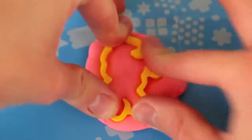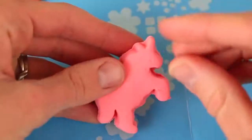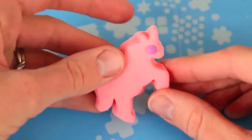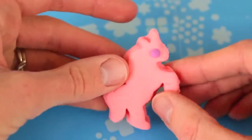The last cookie cutter shape I have is this magical unicorn, which we'll make in pink. I'm just going to add a little purple eye, and now I have my little unicorn. Nay! Does a unicorn say nay? I don't know.